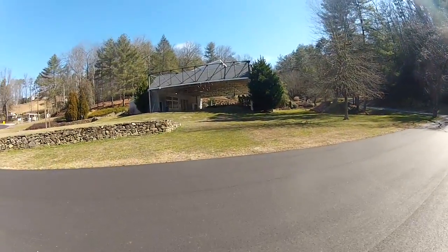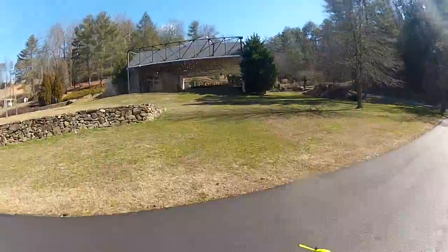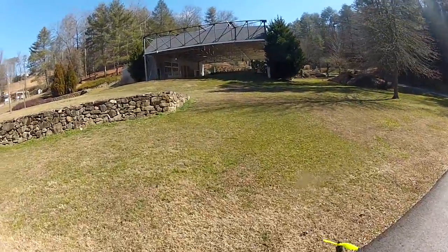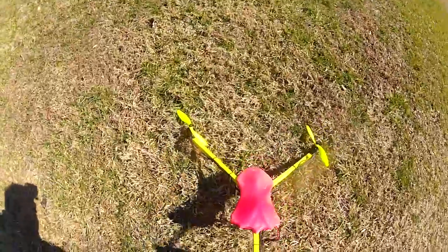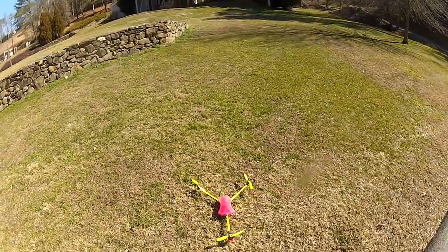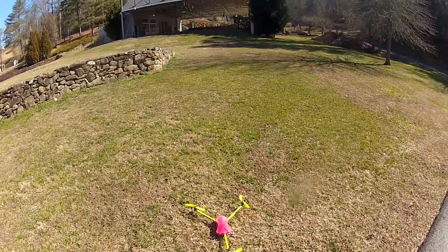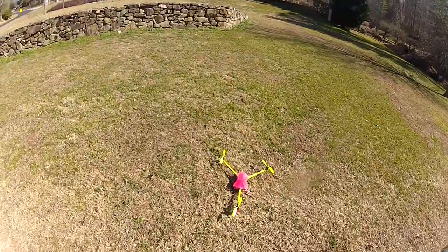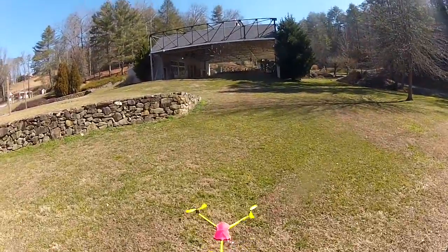We're going to try the Simpacopter 3.0 out and fly a little bit. Unfortunately, I dropped my main radio and broke both gimbals, sent it back to Horizon to be repaired. So I'm having to use an old DX8 — nothing wrong with the radio, it's just not used to the sticks like this. I've also got a broken rear prop a little bit. So if it flies off, it'll be interesting.